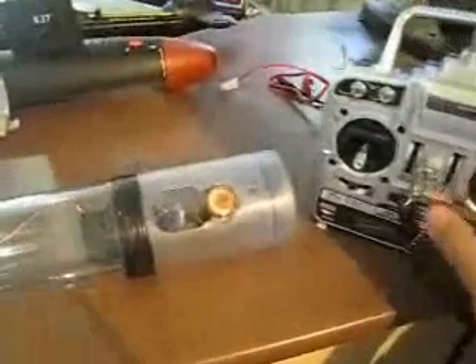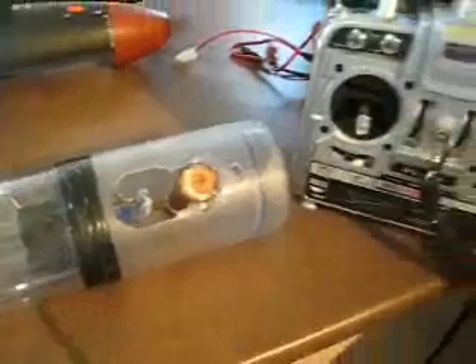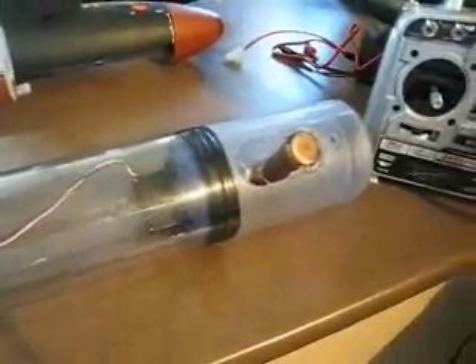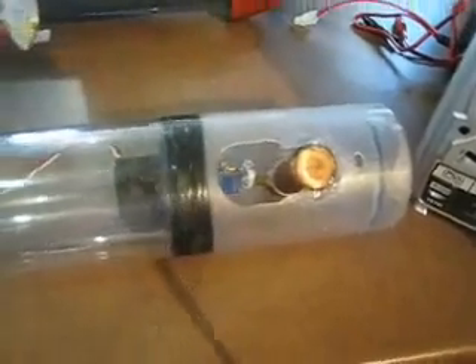I'm going to test out the fail safe here and show you how that works. This is the ballast servo right here. What I'm going to do is turn the radio off, and what you should see after a few seconds is the ballast servo trip to blow the tank. And there you can see it just tripped, blowing the model to the surface of the water because it has lost the signal from the radio. I'm going to turn the radio back on now and the servo goes back to the appropriate spot. So theoretically, the model loses contact with the radio, blows its ballast, and gets back up to the surface to the point where you can at least recover it and hopefully recover radio control.